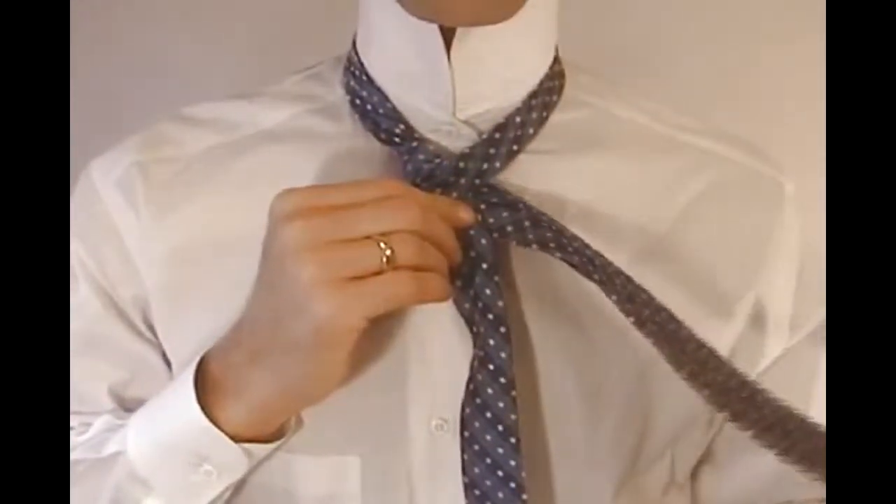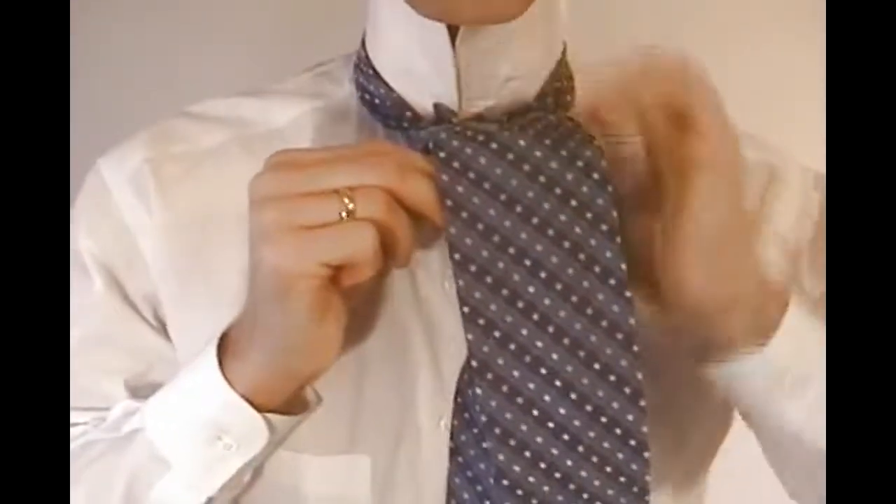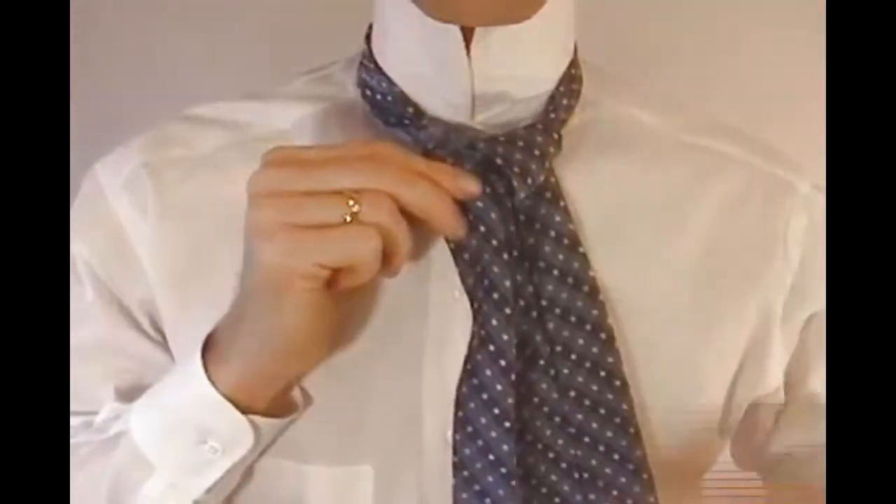Now take the wide end of the tie and go up and over the loop around your neck and down through the loop, ending on the right side.